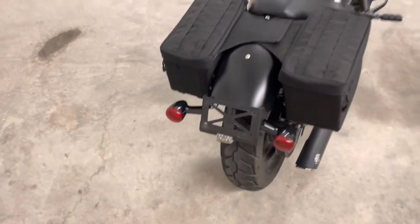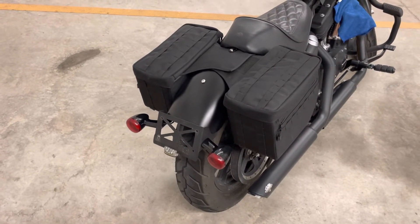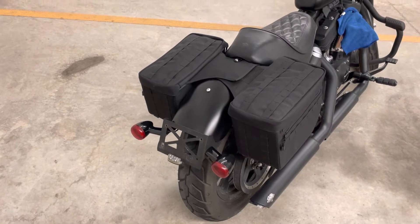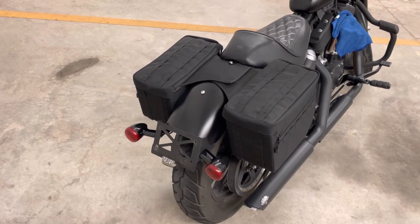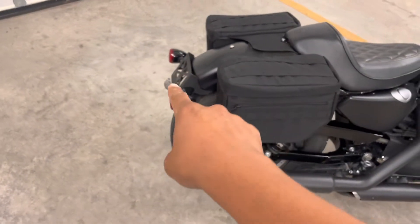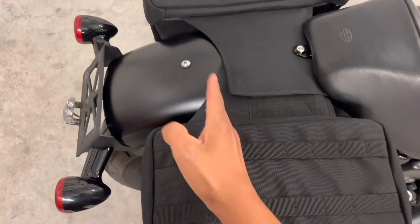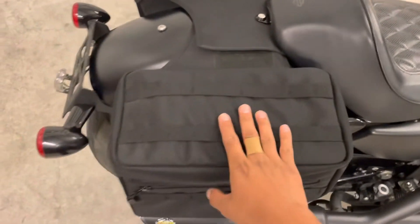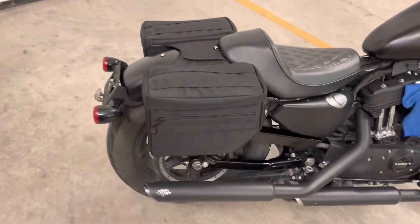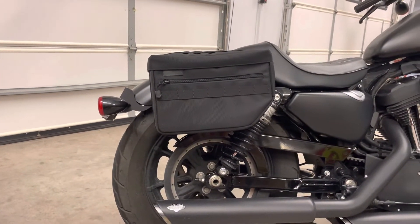It took maybe about four hours to install. You do have to have a motorcycle jack to get underneath the fender. With the stock placement, the blinkers were about right here, and with that placement and the shock mount, there's no way these bags would fit. So that's the fitment — if it's good, I'm happy with it.